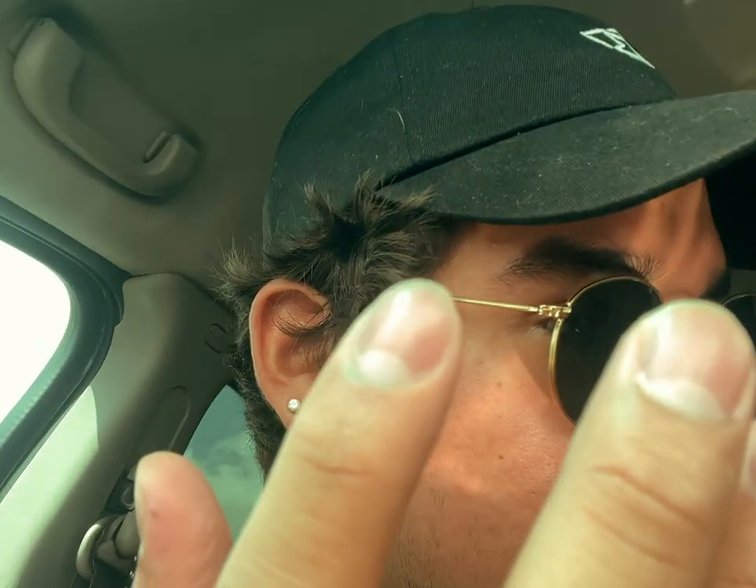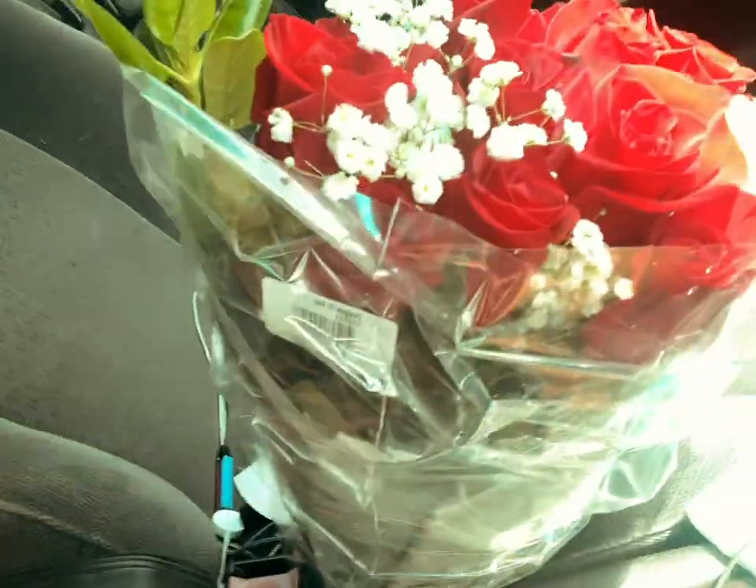I got her some flowers — some roses with little white flowers. I don't know what those white ones are called. There's a little dead spot on one but that was the best one I could find, so don't judge me too hard. They expire on July 20th. Canel called me — got cut off by Canel Joseph for a camera question. Anyway, I'm heading to Jennica's now and we're gonna go to a coffee shop because she wants to read a book.